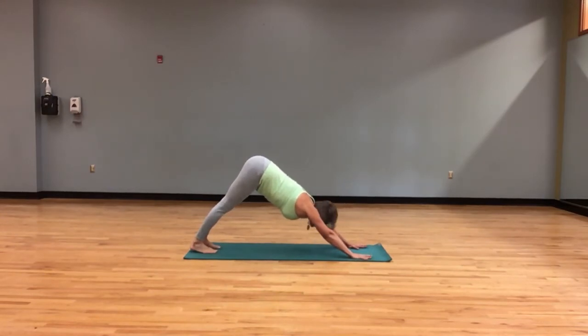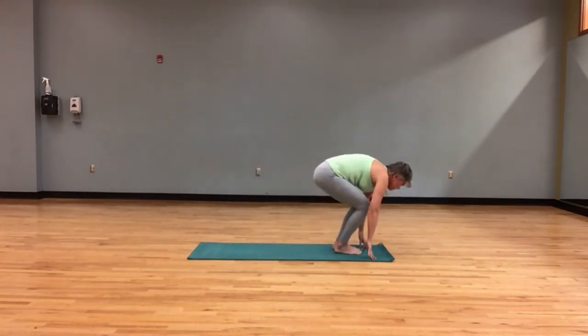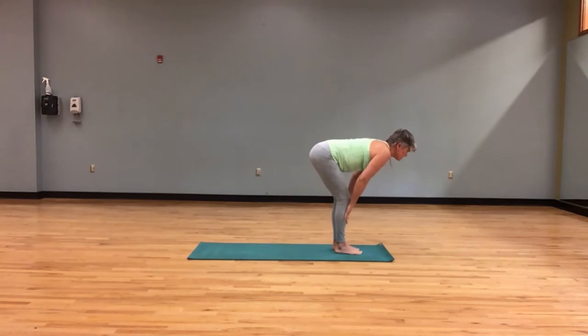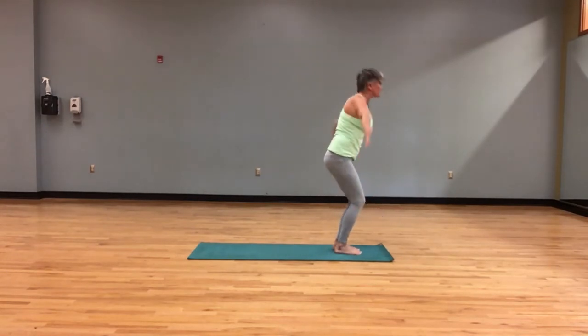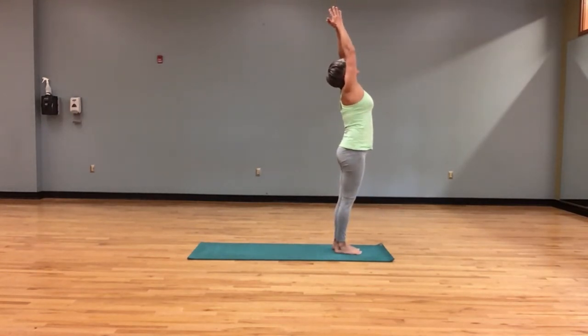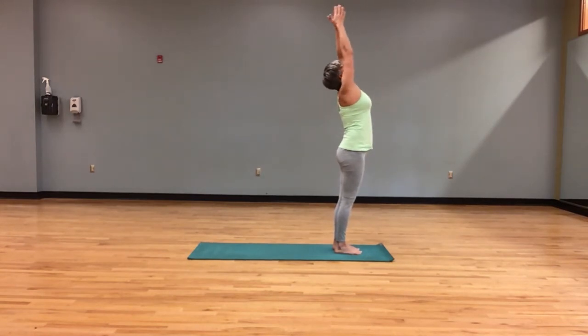Looking forward and jumping feet right between hands. Hands to shins, lengthening. Exhale, folding. Sweeping arms out and up, reaching high. Hands to heart. Other side — inhale, arms out and up. Extended mountain.